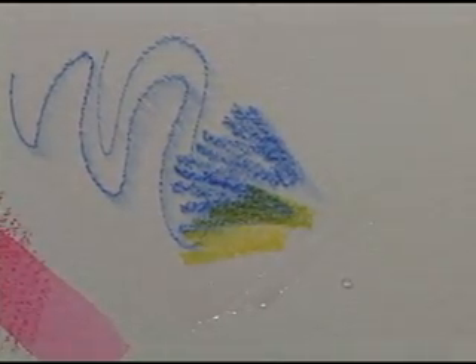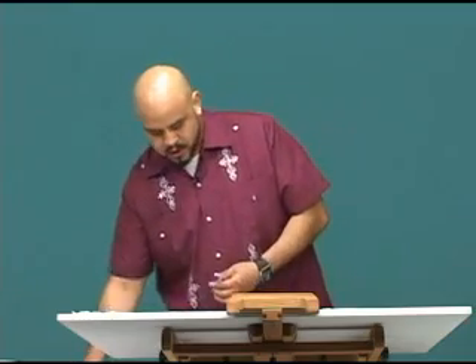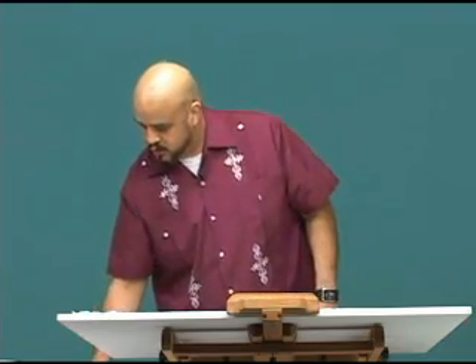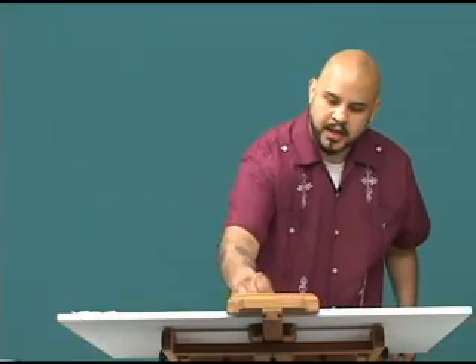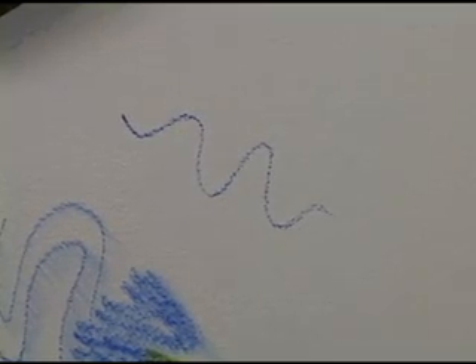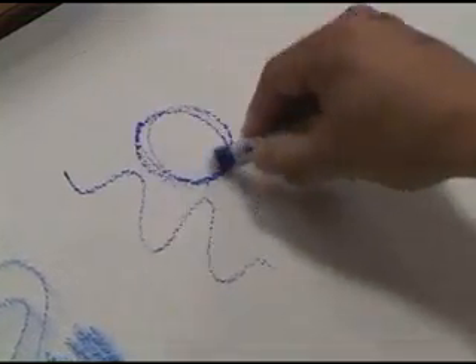That's the beautiful thing about it — these mix just like watercolor paints because these are watercolor paints. You can also dip the stick in water and draw directly on the paper. The same thing where you've gotten the paper wet, you just dip it in some water and lay it down, and it gives you a slightly smoother stroke.